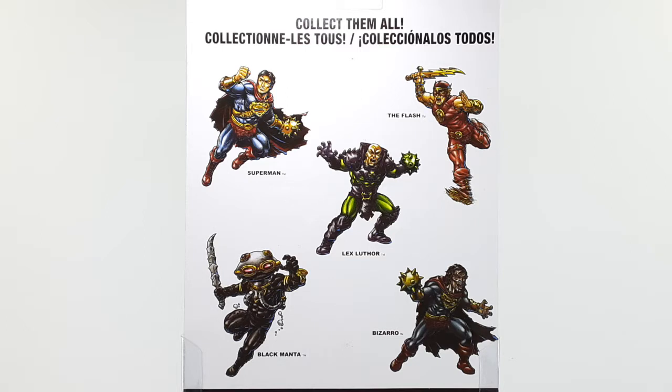We got Superman, Lex Luthor, The Flash, Bizarro, and Black Manta. We gotta get them all, like the card says right there in the back.